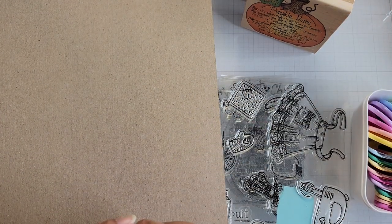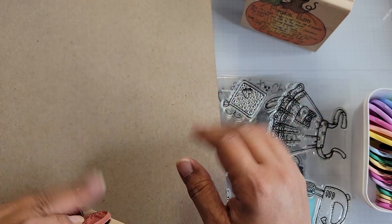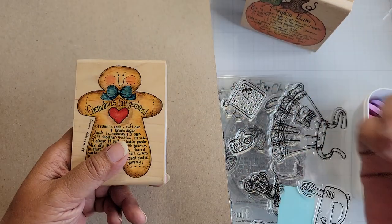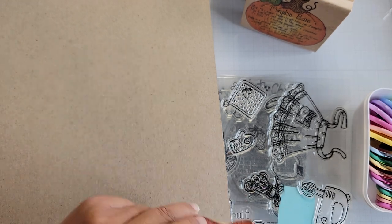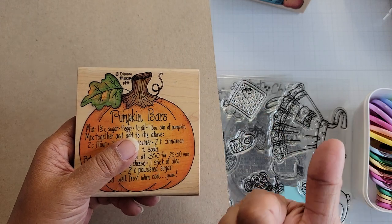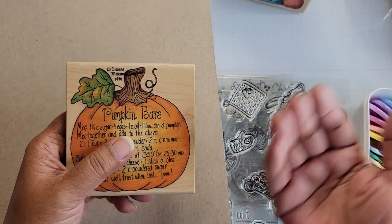I'm going to bring out some of the stamps I've collected - these may make it into my book, they may not. If they are reissued through the stamp subscription, I will use the new stamp that comes in because I want to use the newer product. These four I'm about to show you are going to be reissued as part of the subscription - they may be a different size than what they are on the wood block stamp. This is the one that kicked it off for me and my obsession with gingerbread - this is the Grandma's Gingerbread stamp.